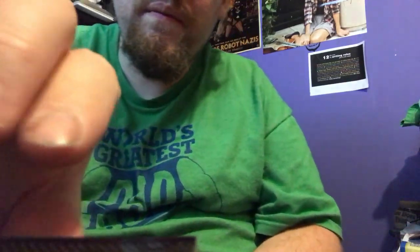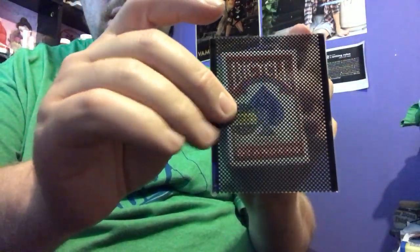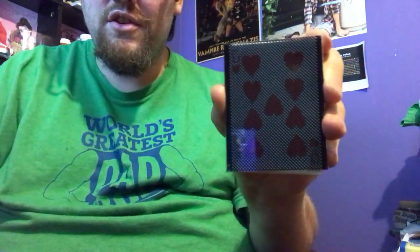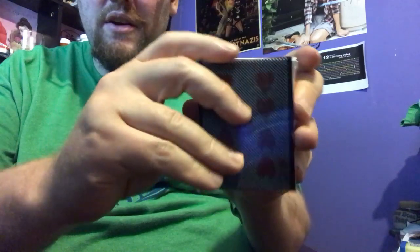Now I take this little card that they've been holding the whole time. I tell them the neat thing about this card is this is a magical x-ray. What it does is when I put it over the box it's actually going to show me what your card is. Take it off the box and see through. Put it back on the box — shows you your card.